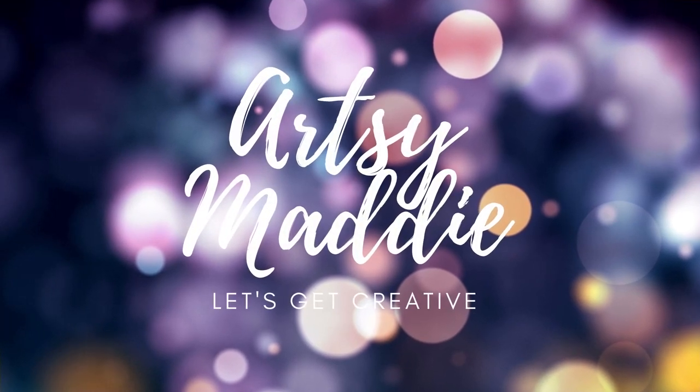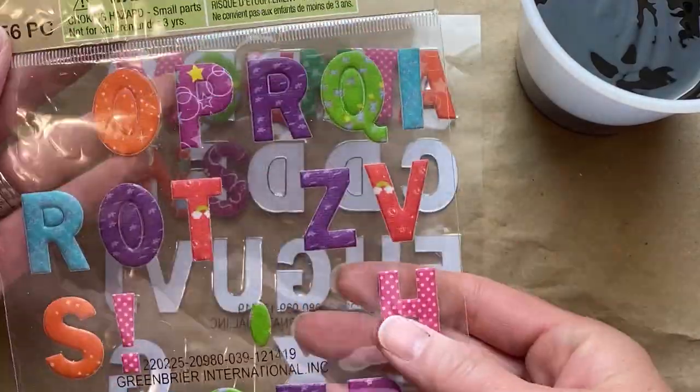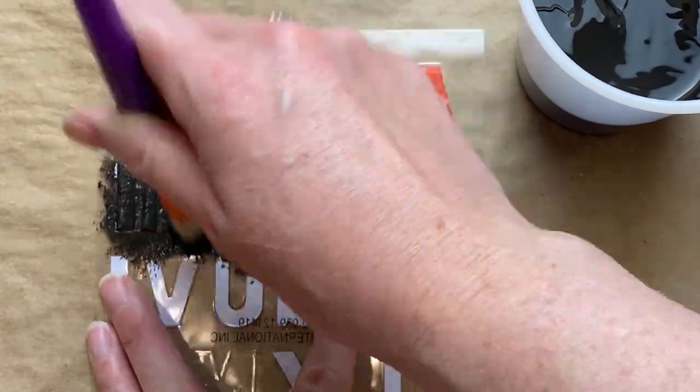Hello my crafty tribe, this is Artsy Maddie and let's get creative! Today we're going to be making some more camping themed DIYs, and I'm just starting off with these letter stickers from Dollar Tree.